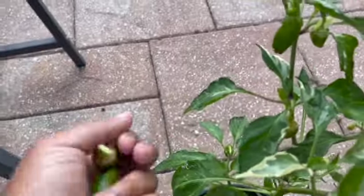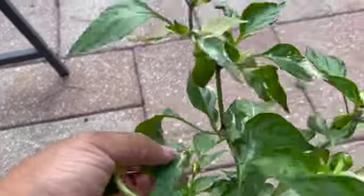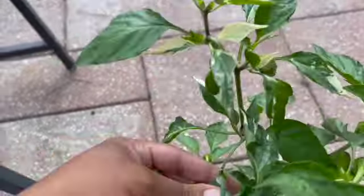Good morning! I'm going to give you guys a garden tour before it starts storming. I figure I will go ahead and do this garden tour before it gets too late in the day. Let me flip y'all around and show you guys the garden.